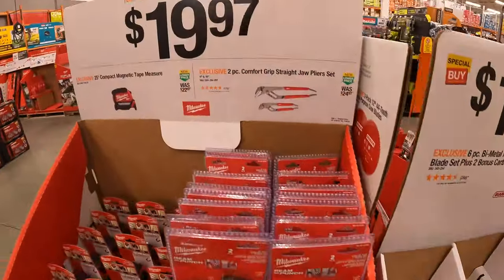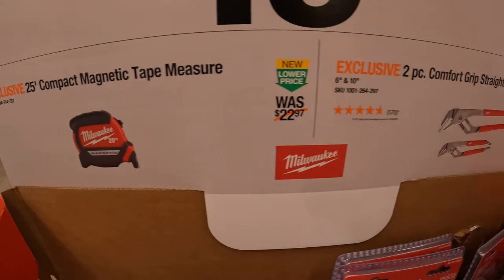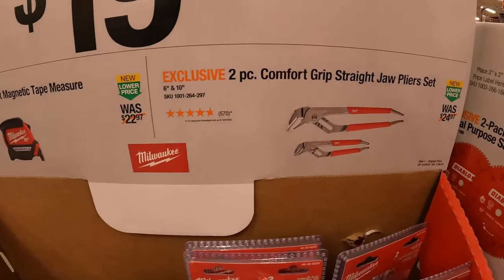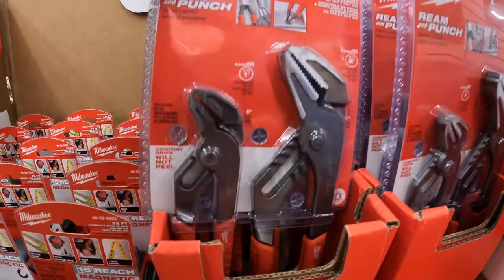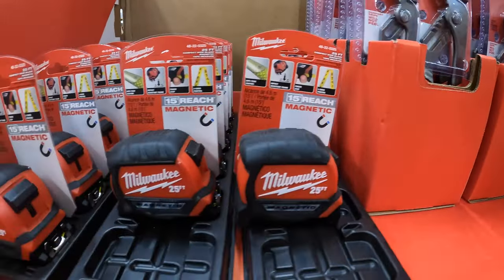They do have for $19.97 the 25-foot compact tape measure. Or — your choice — the Comfort Grip straight jaw plier set. $19.97 your choice.